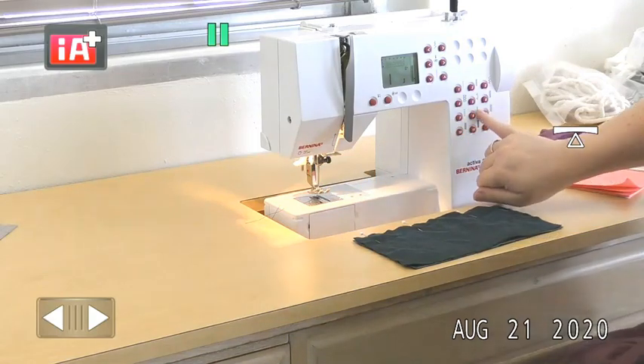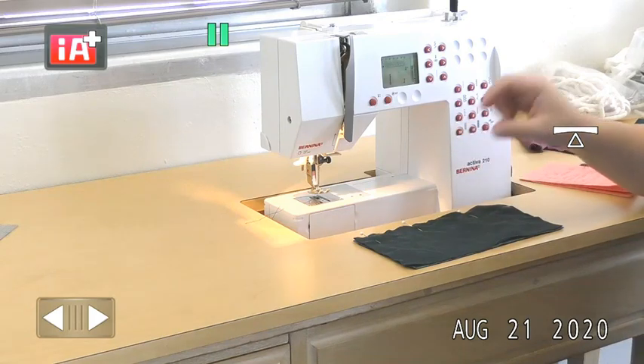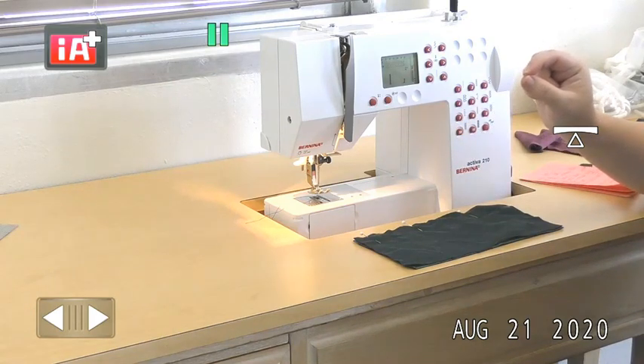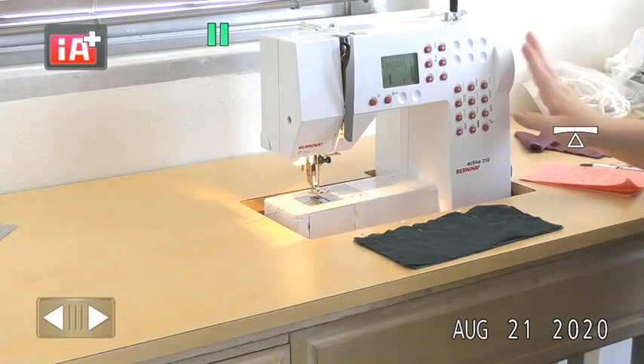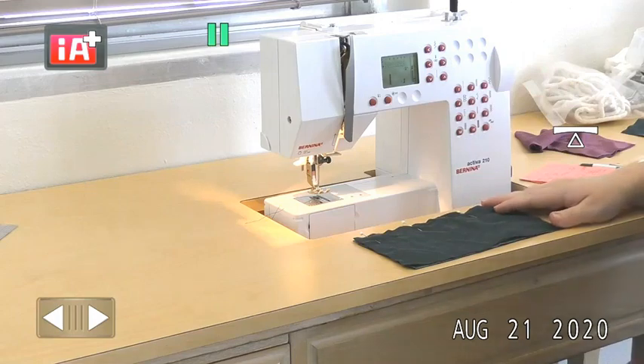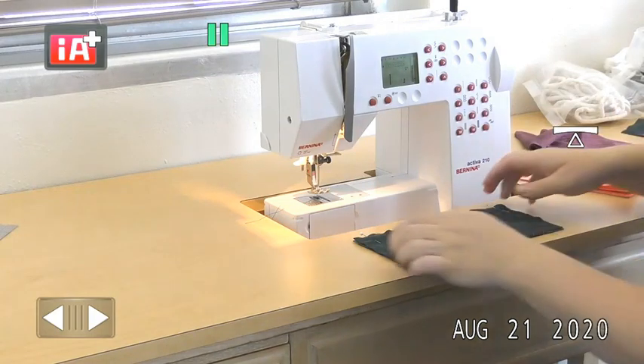We're going to switch to the stretch stitch on the machine. For this machine it's number eight — it should look like a very narrow, almost slanted zigzag stitch. Check your machine settings if you don't have this particular model to find which one is the stretch stitch, and that's the one to use for this sample.